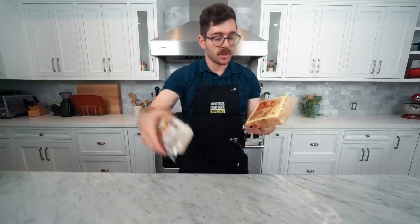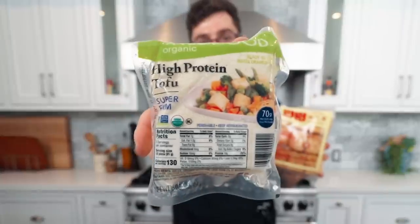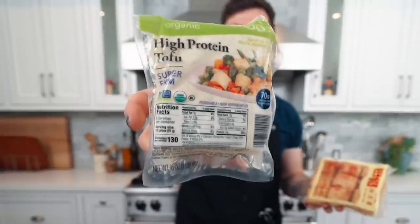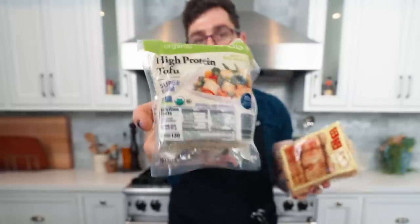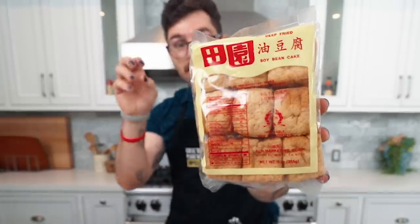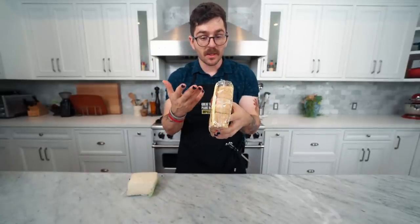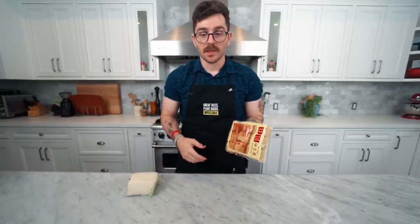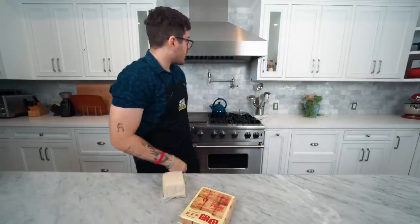We've got two different types of tofu. This first one is high-protein, pretty well pressed out of liquid when you buy it — that's what I usually cook with. The second is a puffy soybean cake, an Asian-style tofu that's already been semi-prepped. I'm using the puffy tofu for the Thai skewers and the regular one for the classic kebabs.